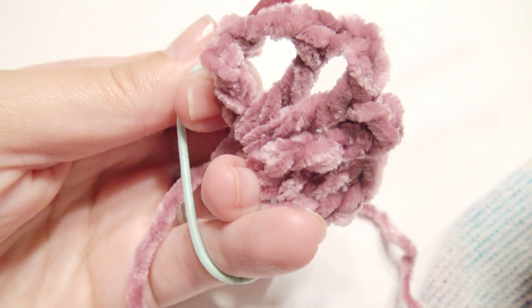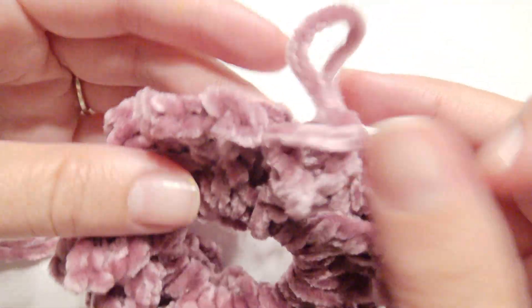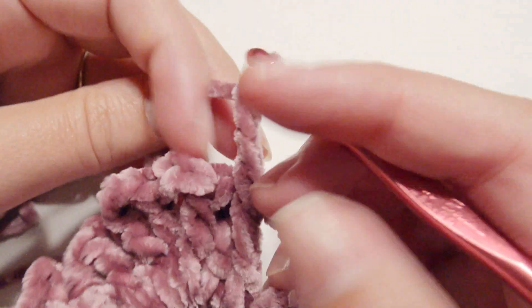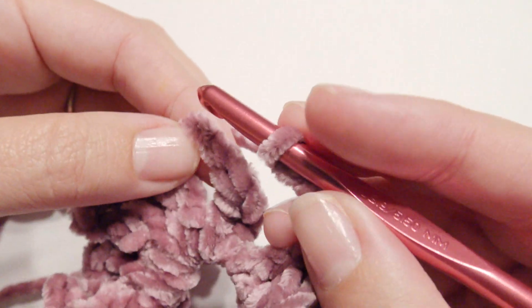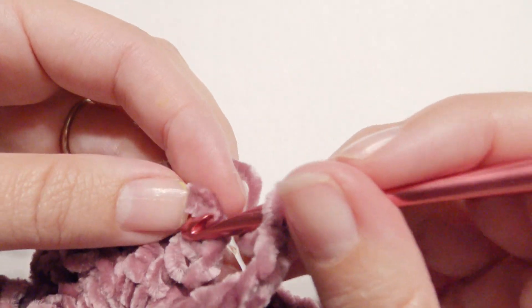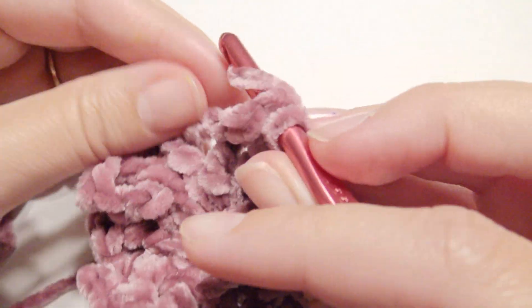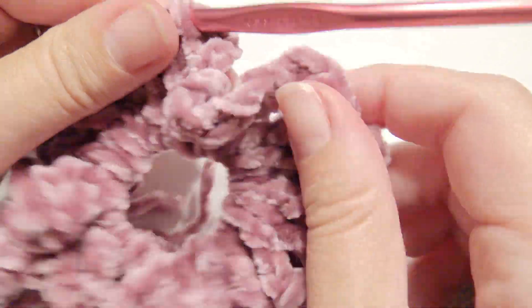Okay, you're going to work that all the way around until you get to the beginning. So now you're at the beginning and you're going to have a chain three, then slip stitch on top of the chain three to finish. Then you can weave in your ends and your ponytail holder is complete. And it's going to look like this.